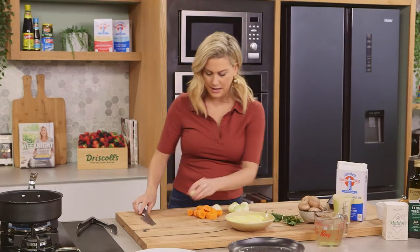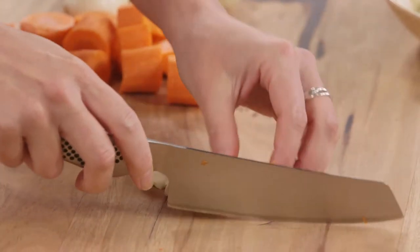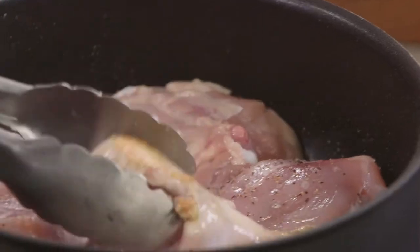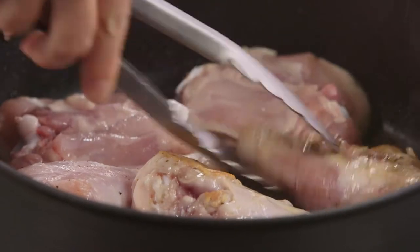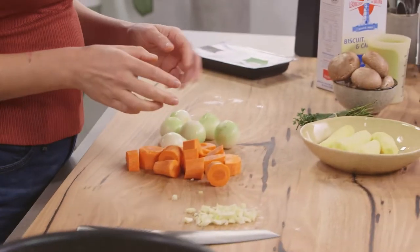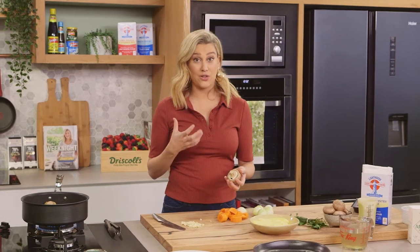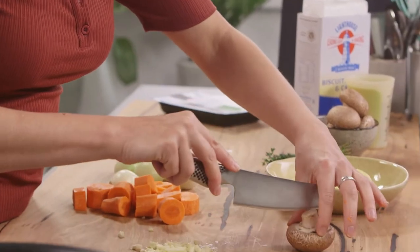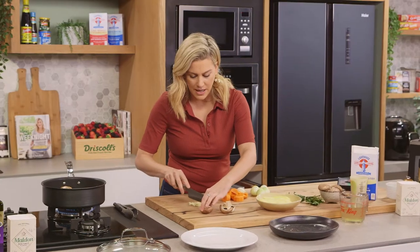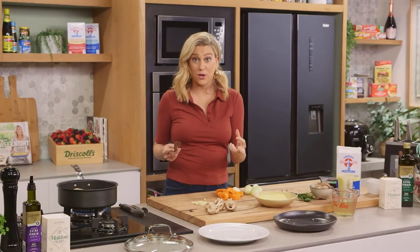Now for some garlic — just going to bruise it and roughly chop it. I'll give the chicken two to three more minutes on the other side. For some mushrooms: I love the addition of mushrooms because it gives a nice earthy, woody flavor and it's going to give our sauce a good color too. These are Swiss brown mushrooms — I'm going to cut them in half. I've just got a damp cloth to clean the outside of them from any dirt, but you don't want to wash these mushrooms because mushrooms are like sponges and will absorb a lot of water. We don't want that.